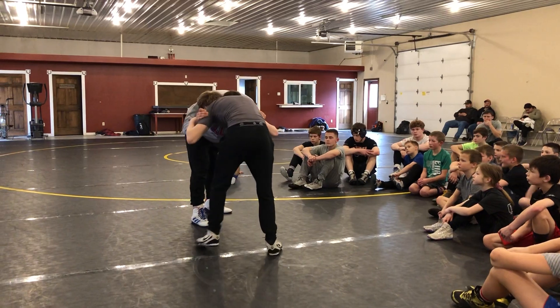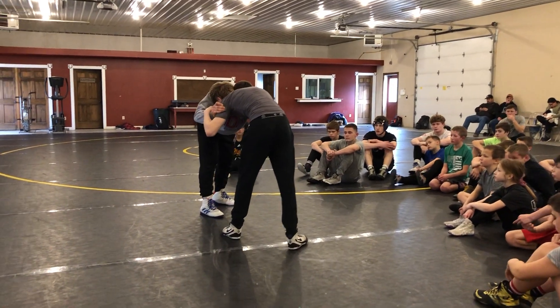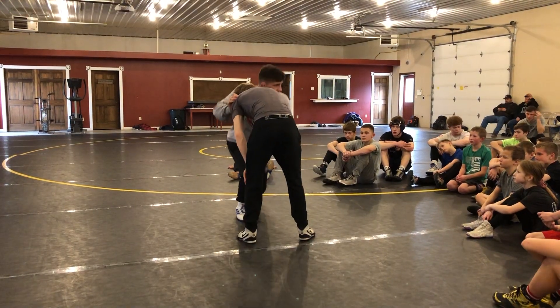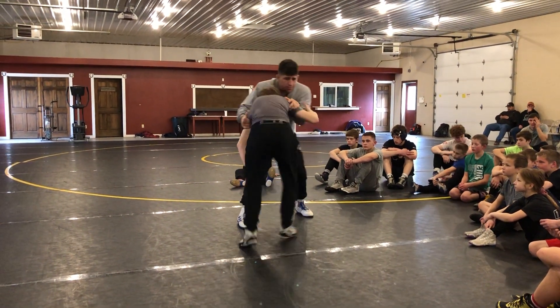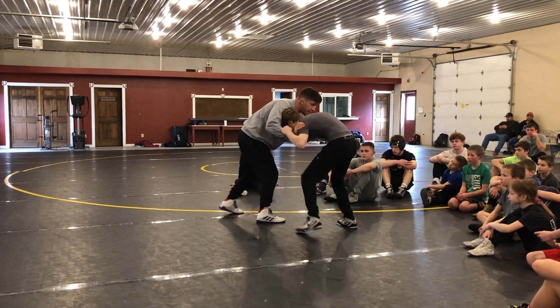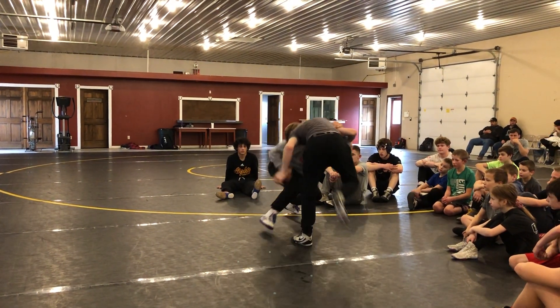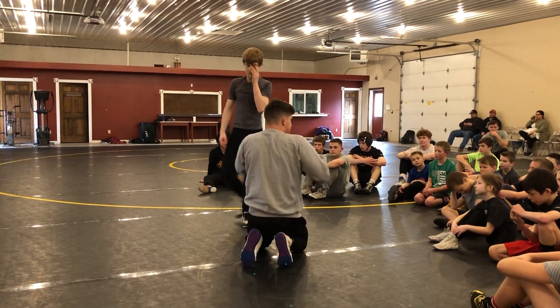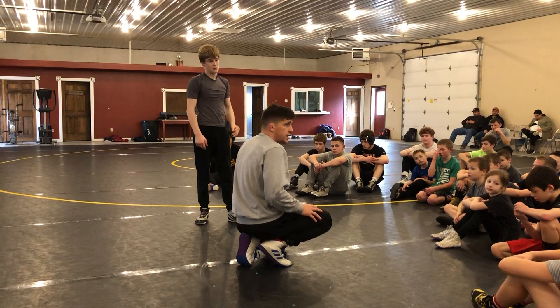Too often, we get here and we don't have a setup — we just shoot. Setups are all about getting this person's feet moving and getting them reactive. So if I can do this right there, that's good enough. And as you progress, you'll start adding your own little flavor to it.